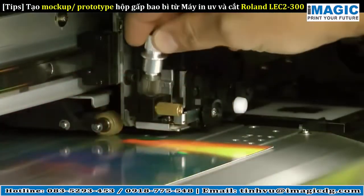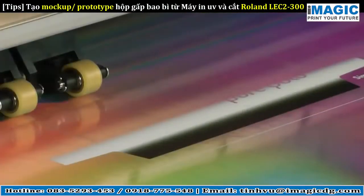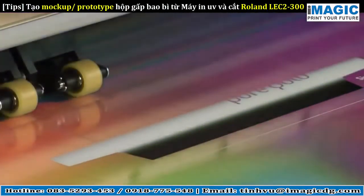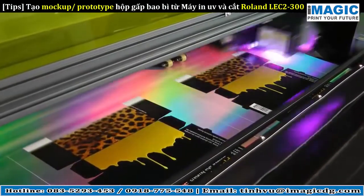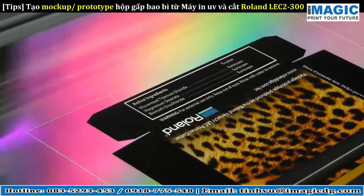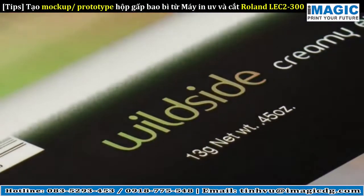Swap tools and you're ready to print and cut. White ink and CMYK are printed simultaneously, producing crisp text, vibrant colors, and unique effects. In this prototype, the logo is knocked out to reveal the holographic paperboard.